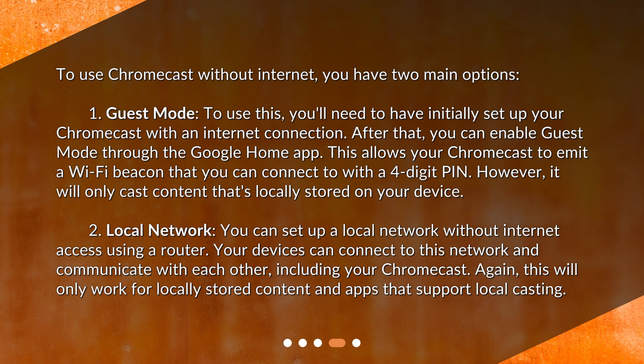Option 2: Local Network. You can set up a local network without internet access using a router. Your devices can connect to this network and communicate with each other, including your Chromecast. Again, this will only work for locally stored content and apps that support local casting.